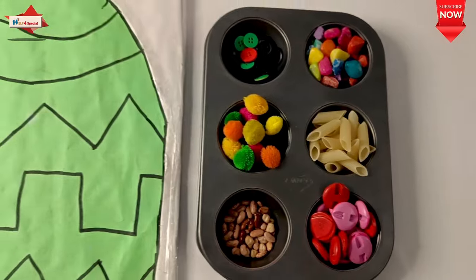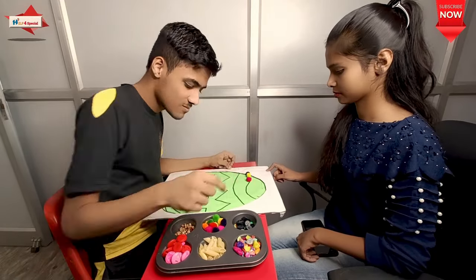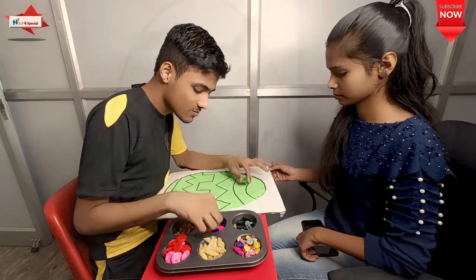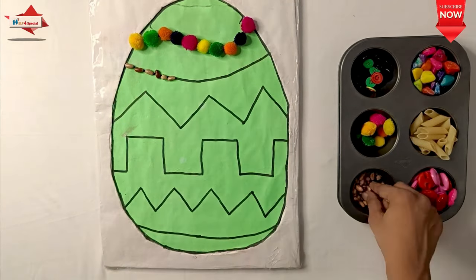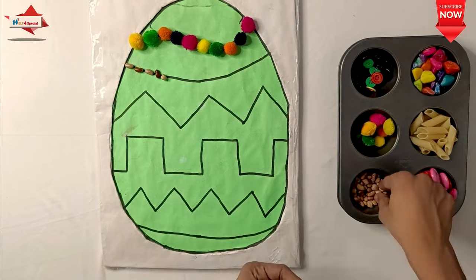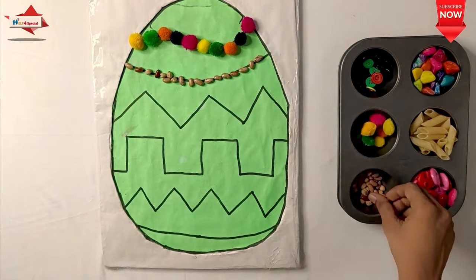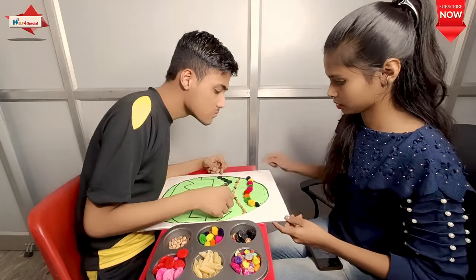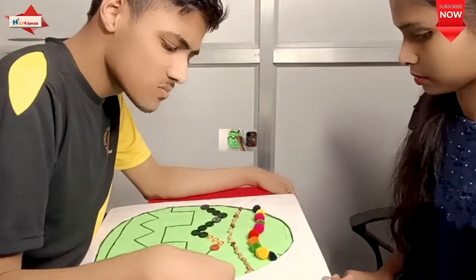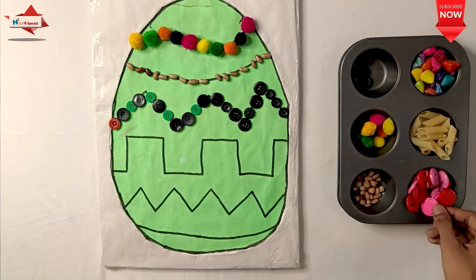In the next activity, I have bought 6 things: pasta, pom-pom, stones, small buttons, big buttons, and choli. There is an Easter egg in which different patterns are made, and you want the child to place items in each place. In the first place you put a pom-pom, next place you put a rajma. The sensory is improved, fine motors, visual discrimination, focus, and direction — it is up or down.